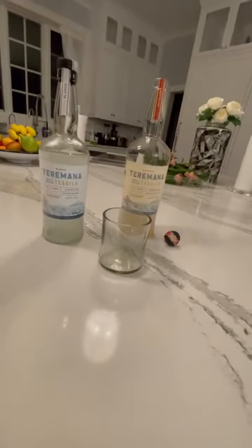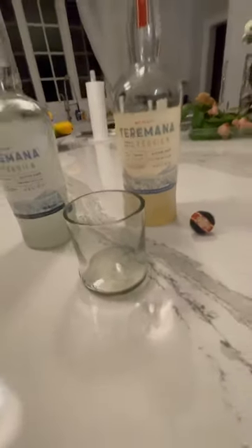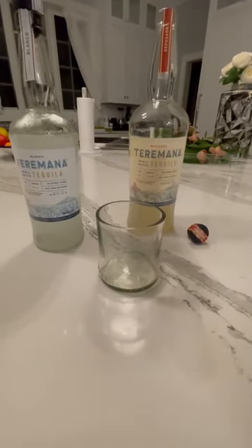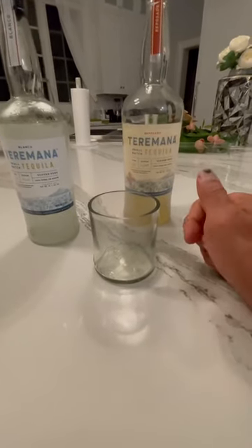Getting ready to pour myself a glass of delicious and very chilled — fresh out of the freezer. As you can see, that frost on the bottle — Terramana. But before I pour myself a Terramana, if you have your Terramana, go ahead and break it out and pour yourself a shot because we're getting ready to do a toast of gratitude here in a minute.